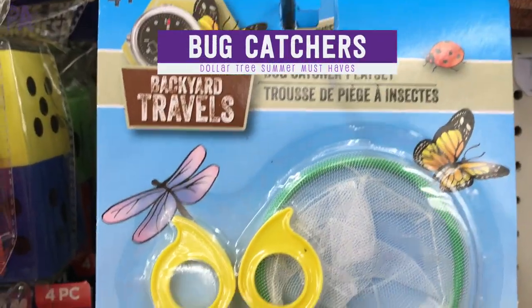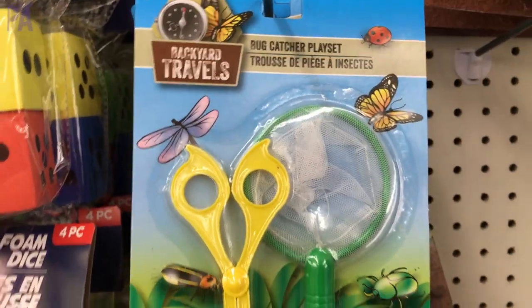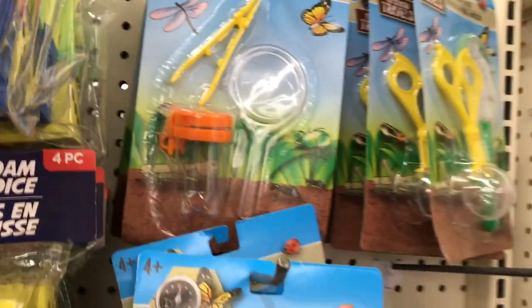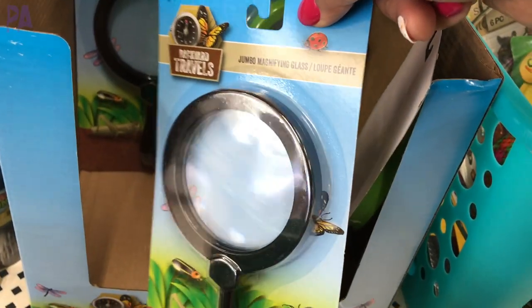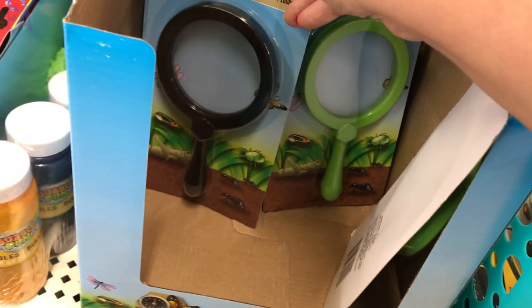These come to Dollar Tree every single spring — they are the bug catching sets. I didn't find the bigger containers at my Dollar Tree but I did find the smaller kits. These are great not only for outdoor play but also for playing inside, at a water table, or for fine motor activities. Also be on the lookout for the magnifying glasses, which are fun for looking at things up close like leaves, flowers, or other things you might find outdoors.